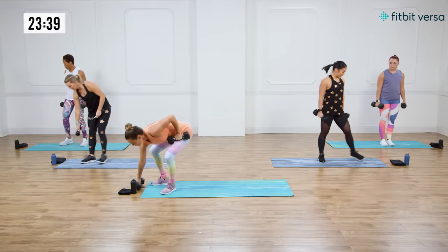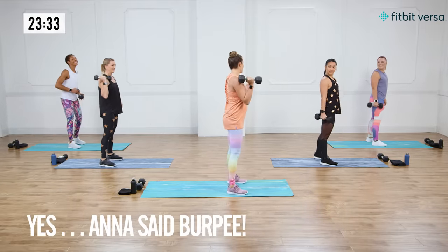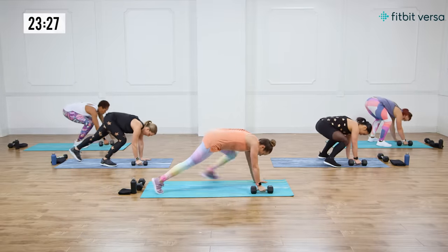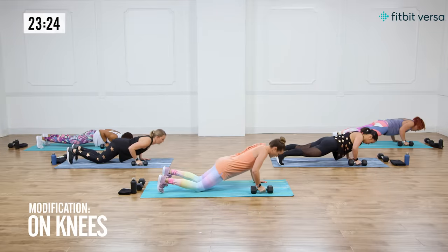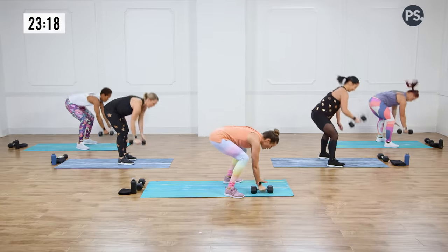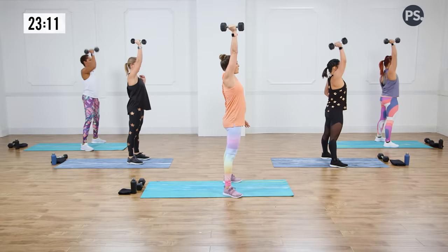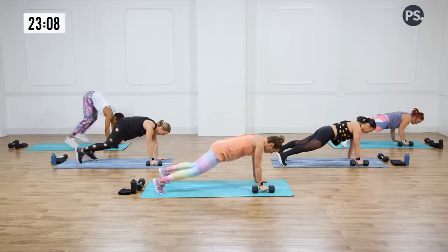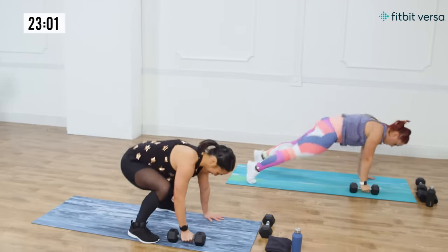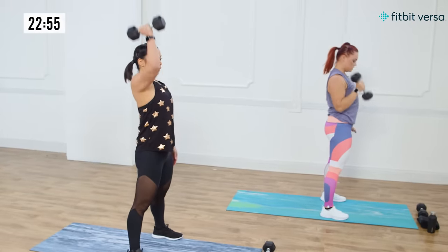Now drop just one of your weights. This next move is the burpee pushup. You've got one weight — go down, jump out or walk out into a pushup, drop into a pushup, jump in or walk in, curl, press, and right back down. We're going to keep it on the same arm. Go at your own pace — this isn't about speeding through it, you've got a lot of moves happening. You can modify or go regular. Switch arms in the middle or switch at the top.